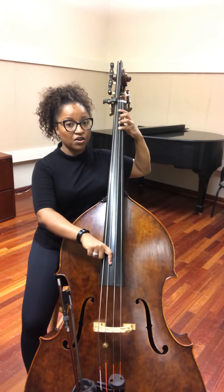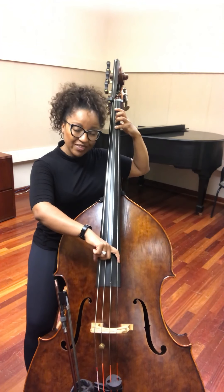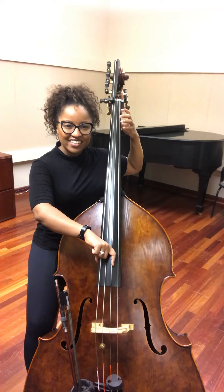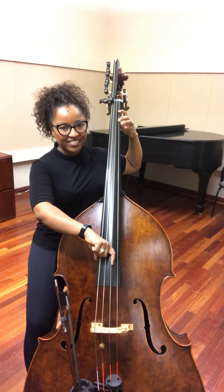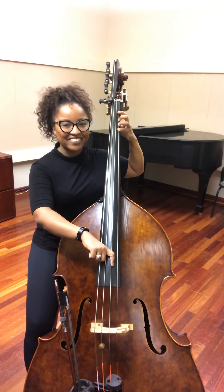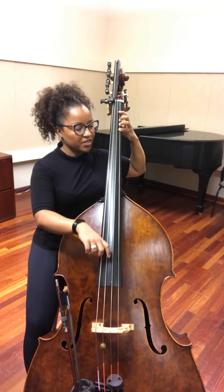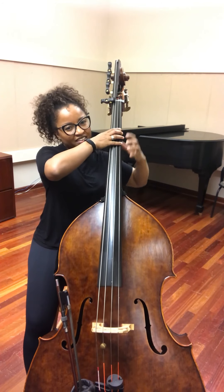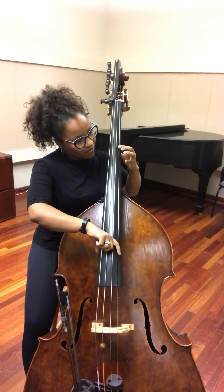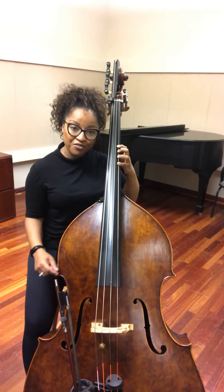So that's our first octave, let's go on to the second. You have the open G, second finger on the A, fourth finger on the B-flat. And now just start thinking of two notes per position. So let's shift an entire hand — that's first finger on the C, fourth finger on the D.